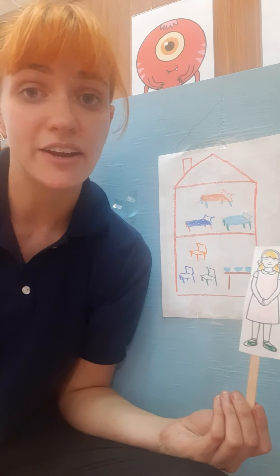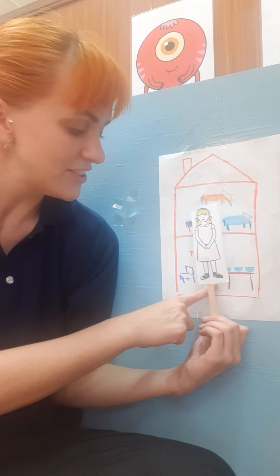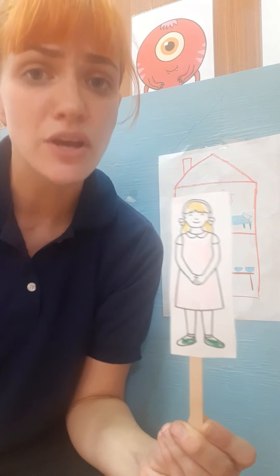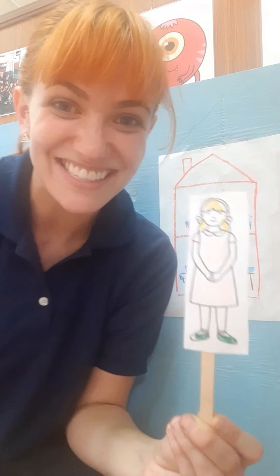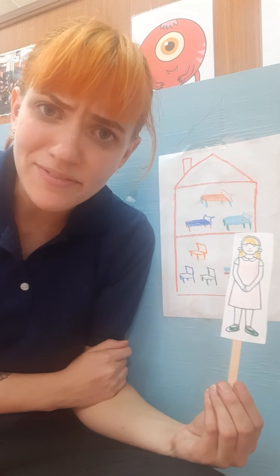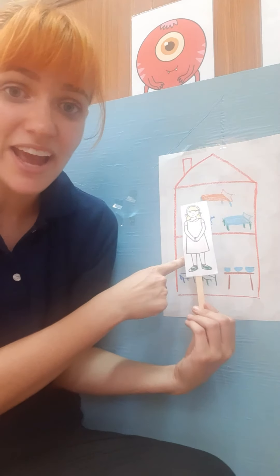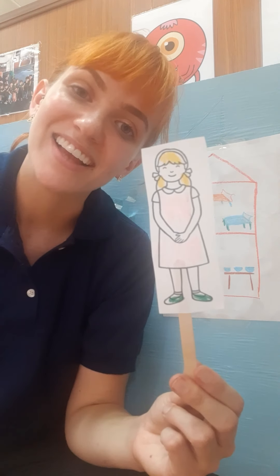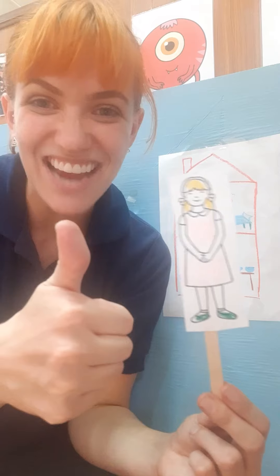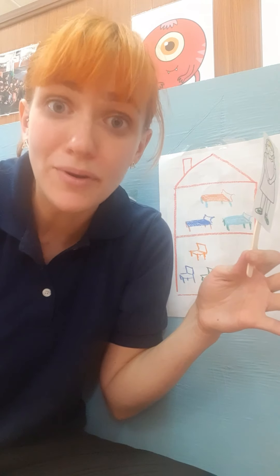Next, Goldilocks was tired and she wanted to sit down. She found three chairs. She tried the first chair and sat down — that chair was too hard. Can I hear you say too hard? Good job. She tried the next chair, but too soft. Can I hear you say too soft? Good job. Finally she tried the very last chair and just right! Can I hear you say just right? Great job. But when Goldilocks sat in the last chair, it broke. Oh no.